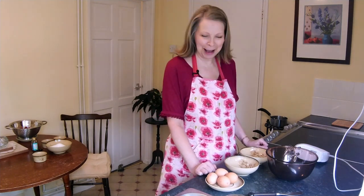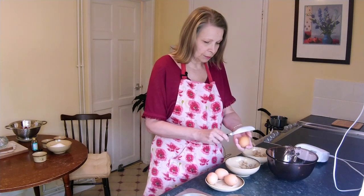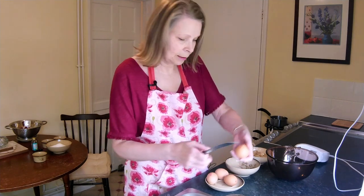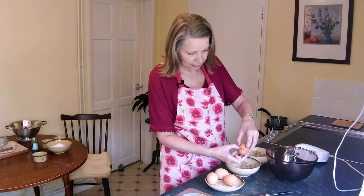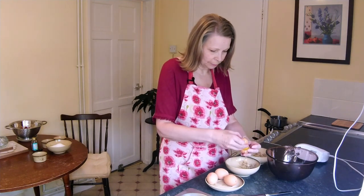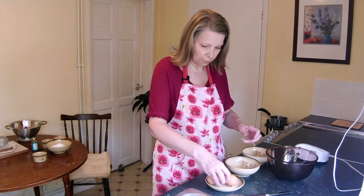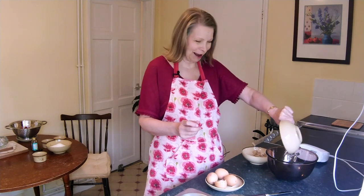Now we can separate our eggs. I do this with two separate bowls. We'll just gently crack half the egg, hold it over the bowl, and hope it doesn't split. The yellow yolk will go in that bowl. I'll get rid of the shell and the white will go in the main mixing bowl for our meringues.